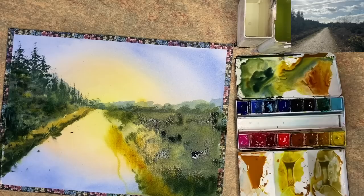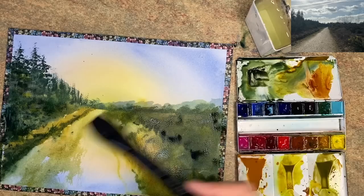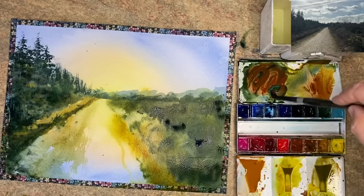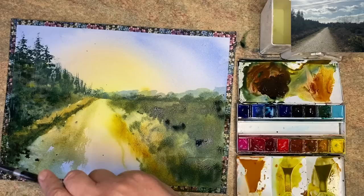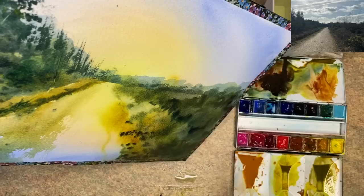I'm adding a little bit of mid-tone on the left hand side, damp into damp. Using a little bit of quinacridone gold with a tiny touch of ultramarine and painting damp into damp with my one inch brush on the left hand side. Adding a little bit more mid-green to the left, painting wet into wet. I've mixed up some burnt sienna and I'm using some Prussian blue to make a lovely dark green — I've actually added a little bit of Payne's grey because I think I've run out of Prussian blue.